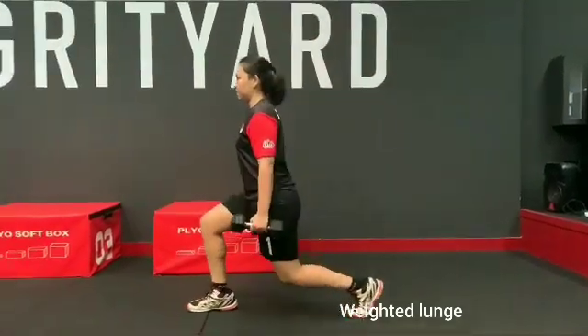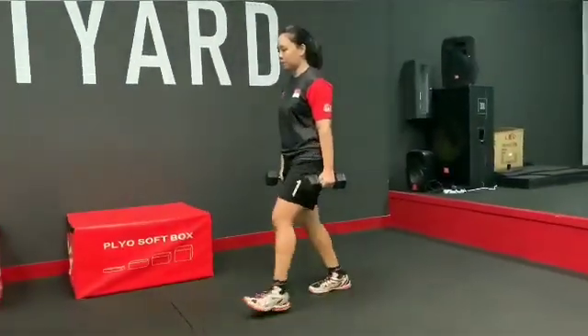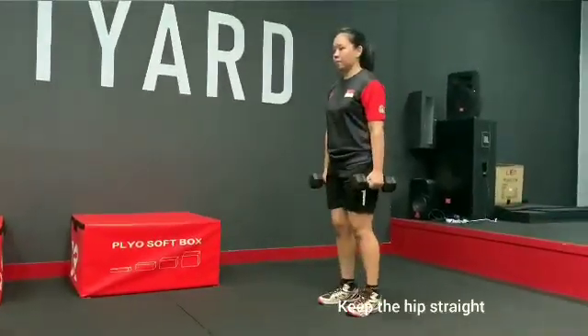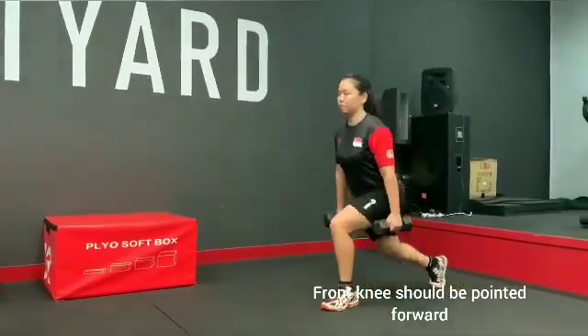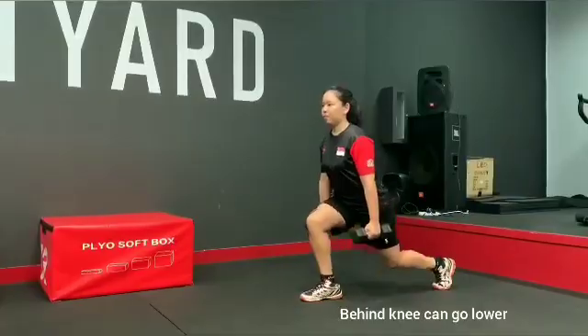This is the weighted lunge, so it's the same as a normal lunge, but you just be holding two dumbbell weights. Same thing is to keep the hips straight and the front knee facing forward to stabilize yourself with the weights added, and the back should be straight as well. The behind knee can go a bit lower.